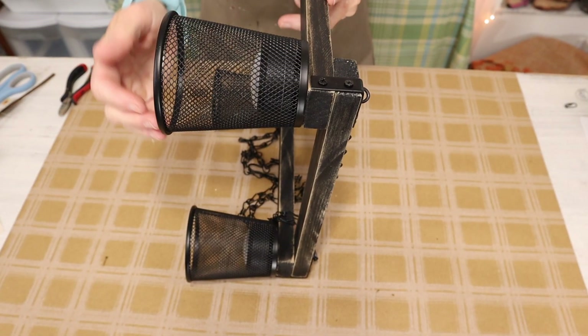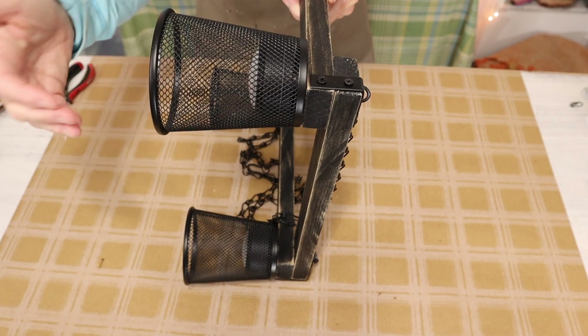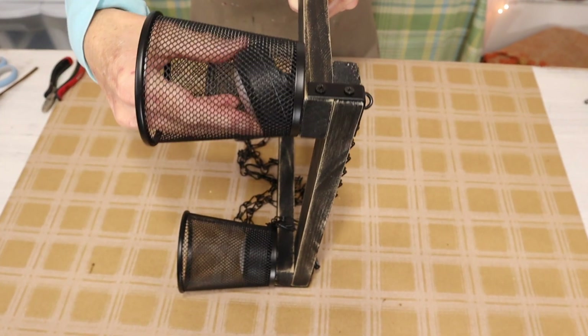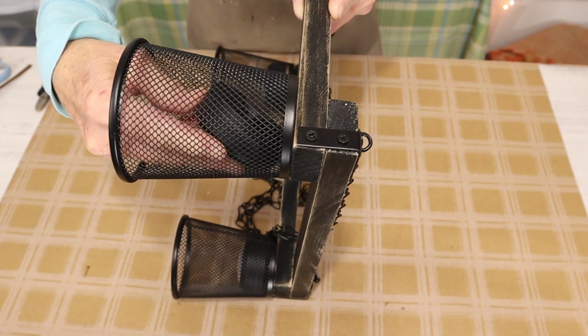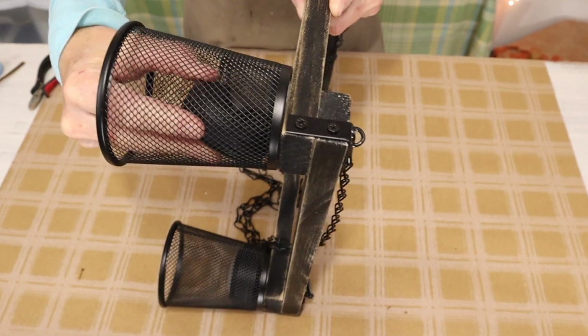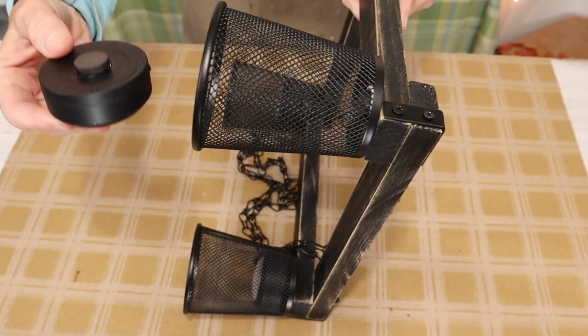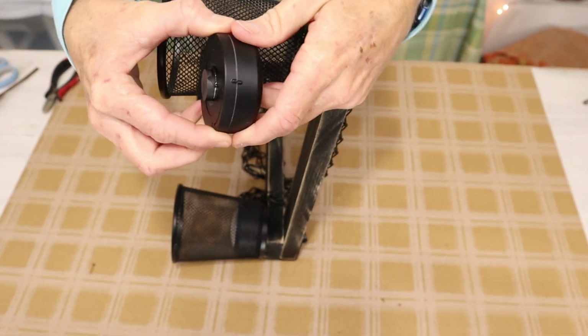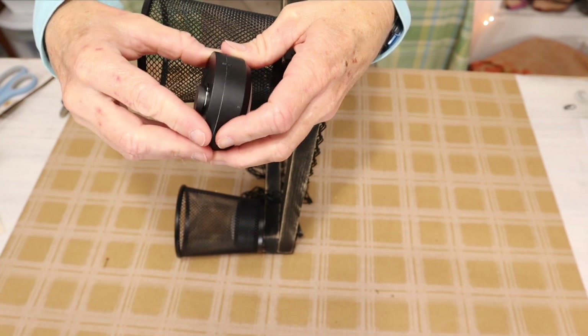I also wanted to show you how to change the batteries because I often get questions about this. What you do is you'll just push on the corner of your puck light and then it pops up from the magnet attached to the base of your pencil holder. Then you just take out your puck light, change the battery, and then just pop it right back in.